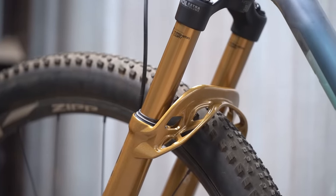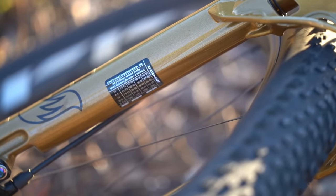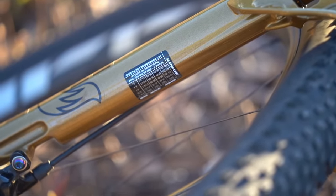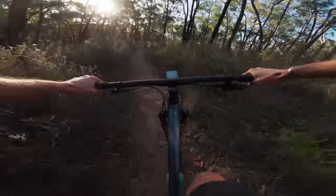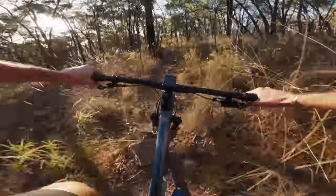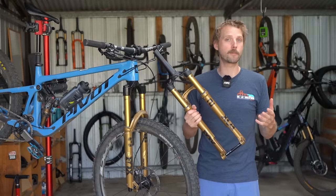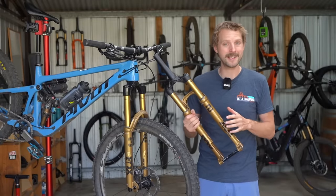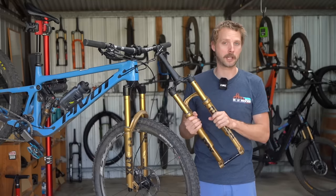You'll also spot new oil channels down the back of the legs. These help to distribute lubrication fluid up to the wiper seals, foam rings, and bushings. With its new chassis, Fox claims the 32 Step Cast is 40% stiffer than the old fork, while also being 100 grams lighter. That is a significant improvement, and we wouldn't be surprised if Fox is working behind the scenes on implementing this reverse arch design into longer travel applications.